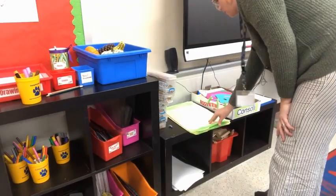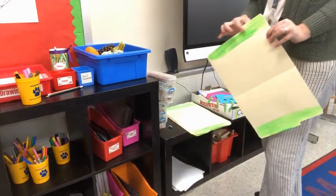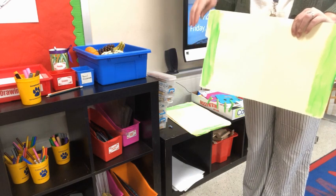Step one is to gather supplies. The first supply I'm going to get is my mess mat. You can put your paper on top of it while you paint, and make sure the color of your mess mat matches the color of your class.